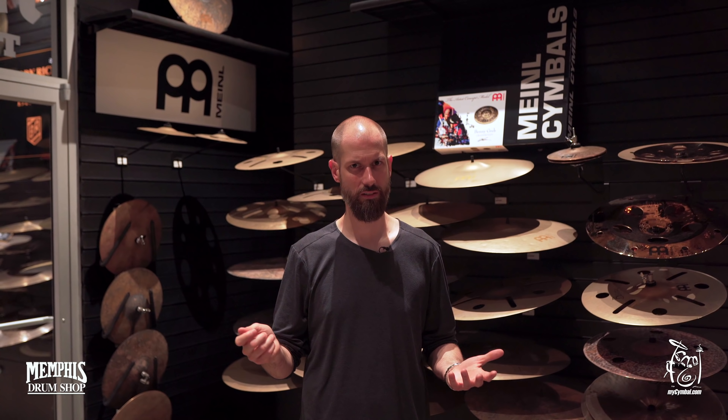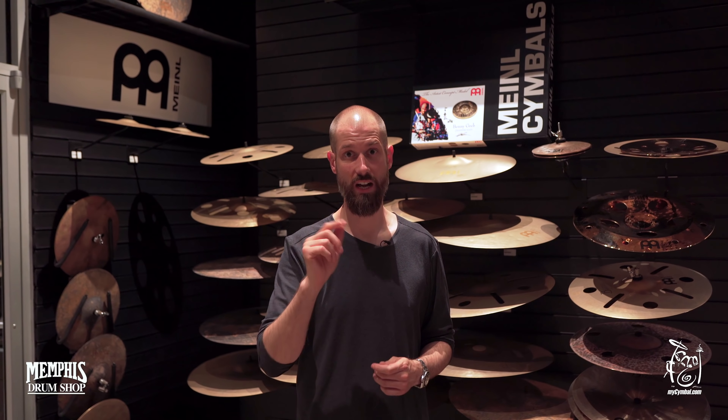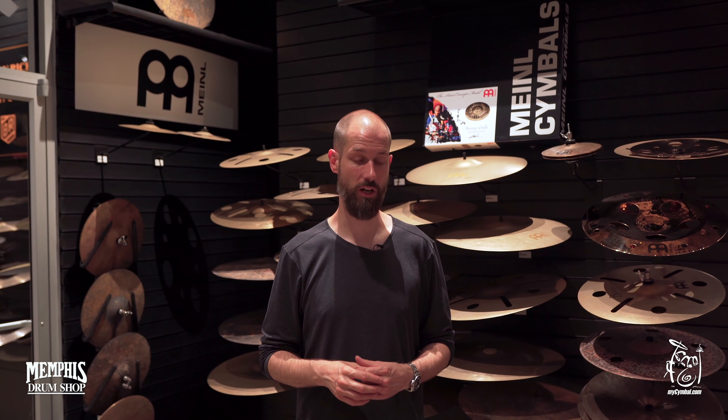I've seen people use that as their main ride — I think Spud uses that as their main ride, and I've seen Gregory Porter's drummer using it as well. We also did a hi-hat called the Sandhats. There are 14-inch Sandhats which have been around for a while, and very recently we introduced the 16-inch version as well.